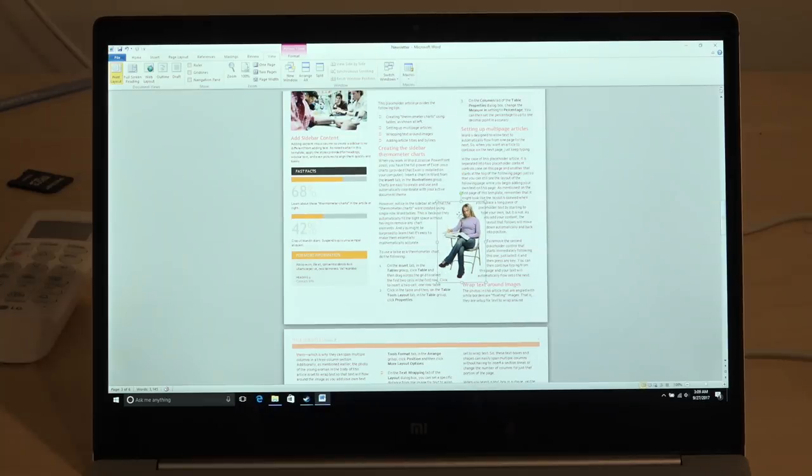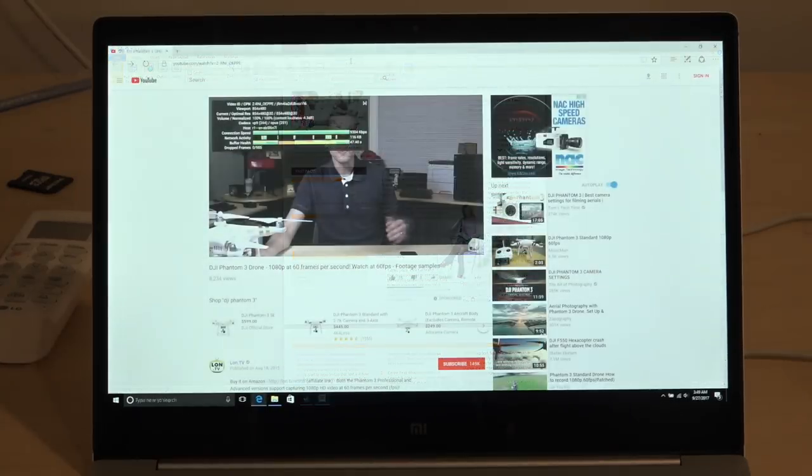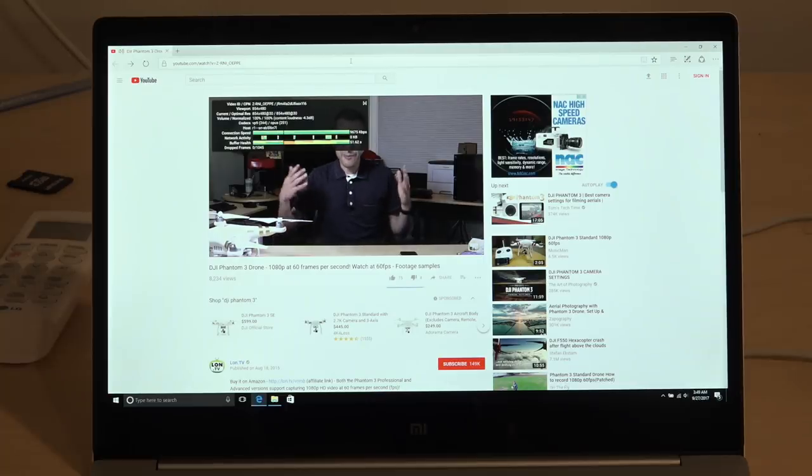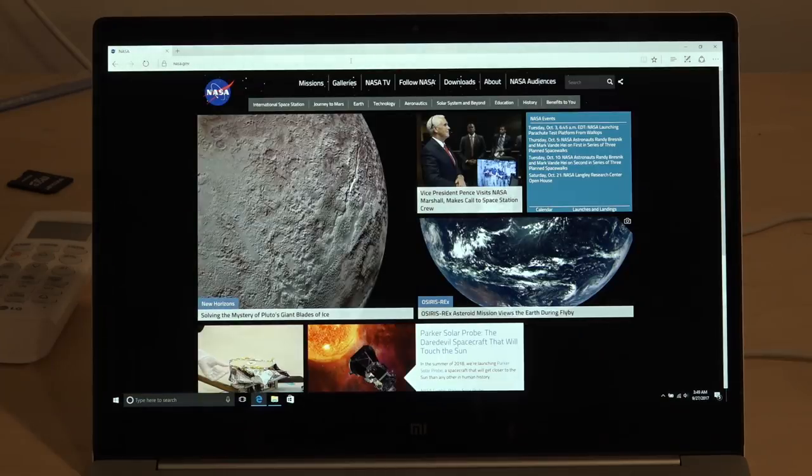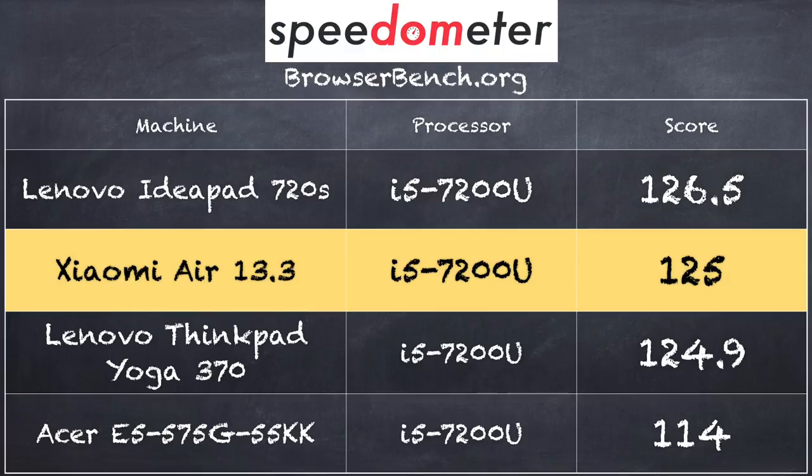That covers the overall hardware — let's get in and see how this thing performs. We'll run our usual barrage of tests, then we'll have games at the end. Starting with my YouTube channel, we ran at 60 frames per second at 1080p with no dropped frames, working just as it does on other similar devices. We pulled up some websites and found those loaded very quickly. We ran the Speedometer benchmark on Google Chrome and got a score of 125, which puts it right in line with all other i5-7200U computers.